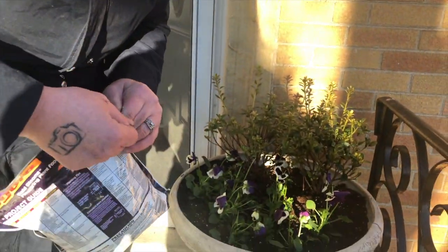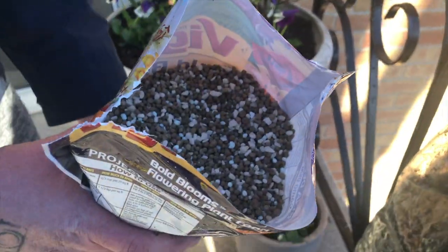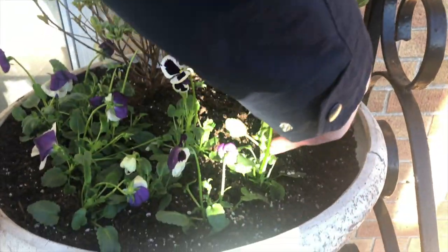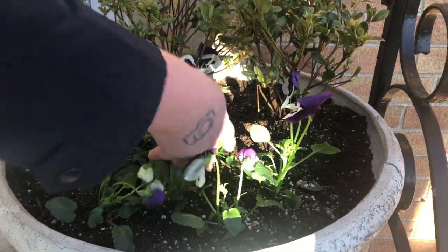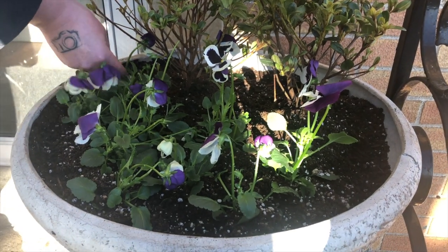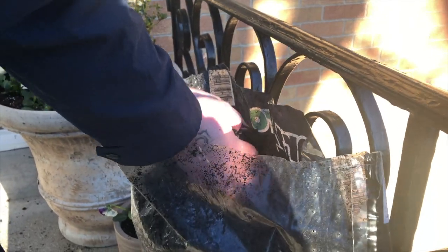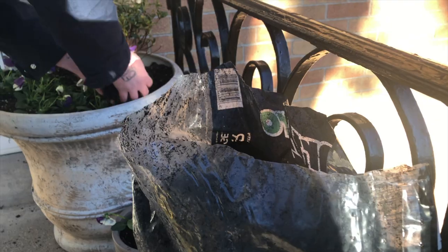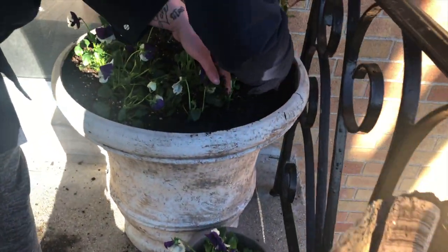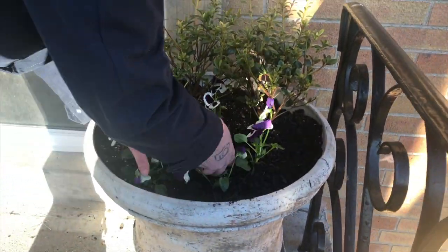We are going to place some of this fertilizer here — just sprinkle a little bit right on top, around the root zone area. Then we're going to cover it up with about two inches of mulch. We decided to go with the black mulch to keep it looking like soil — I think it has a nice contrast.